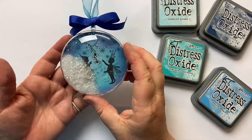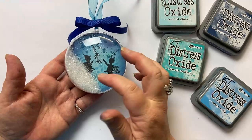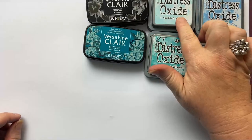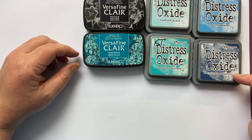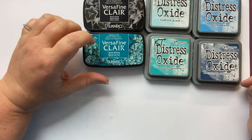The bauble that I'm going to be showing you in detail today is this one. We've got the gorgeous little Rory and Darcy, Winterberry and Stars 2 Mini. The colours that I'm going to be using are Tumbled Glass, Peacock Feathers, Salty Ocean, Chipped Sapphire around the edge, and for my stamping I'm going to use VersaFine Clair Nocturne and Warm Breeze.